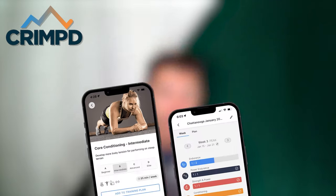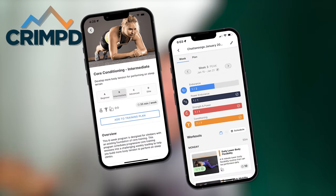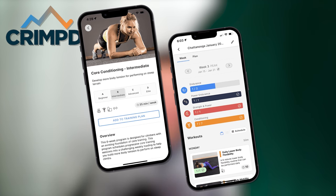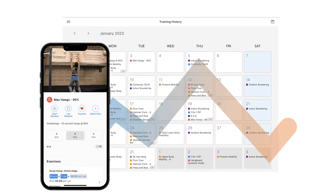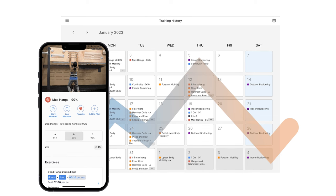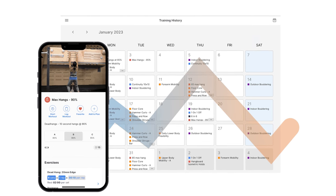Quick shoutout to today's sponsor, the Crimped app. I was using Crimped to program my training long before there was a YouTube channel — it takes the guesswork out of things. You can load in a program like a sport plan or boulder plan, or choose from hundreds of exercises and protocols to figure out your week. Check it off each day and week — it will level up your training. Download it for free.